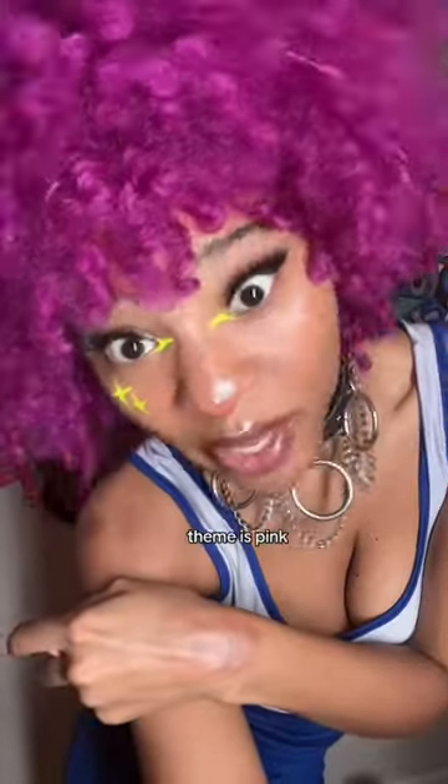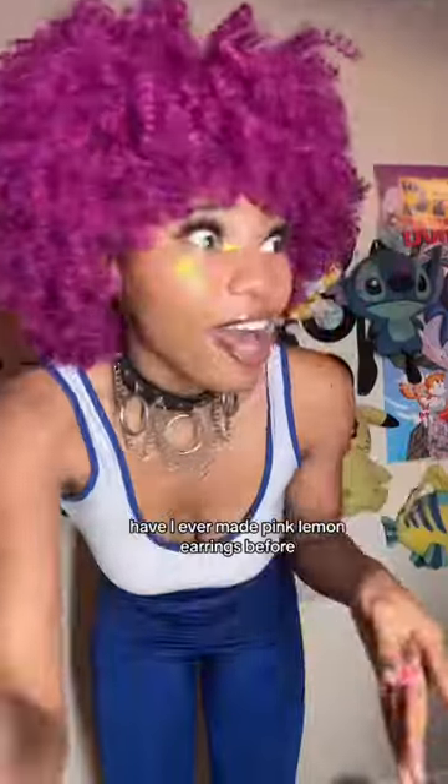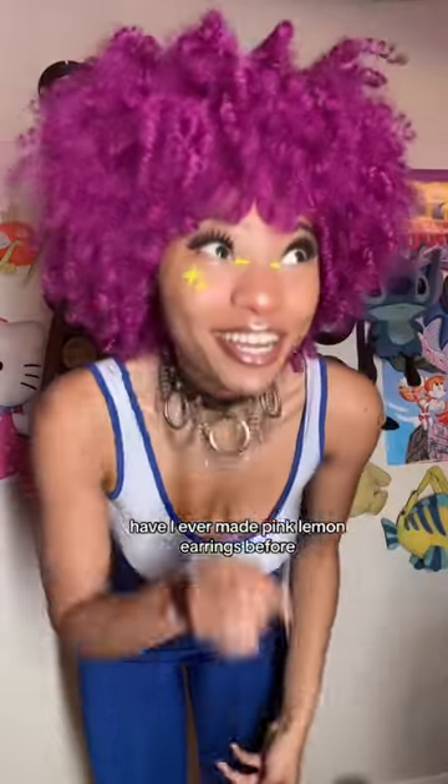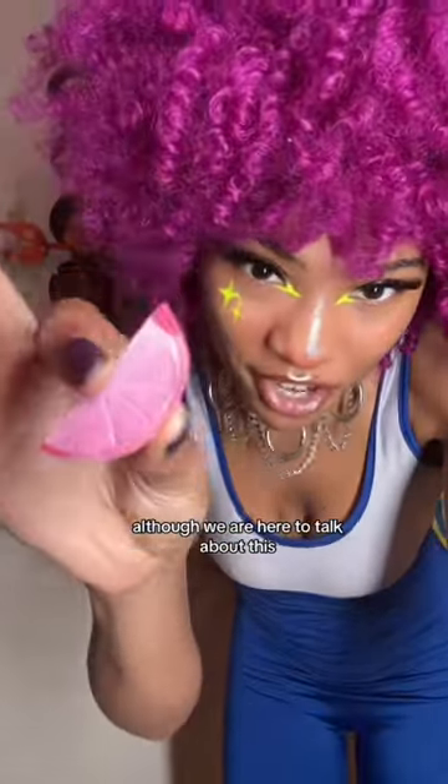Recently I've been thinking and plotting — my album cover's theme is pink, and one of you on live said I should make pink lemon earrings. Have I ever made pink lemon earrings before? No. But that didn't stop me last night from making them!